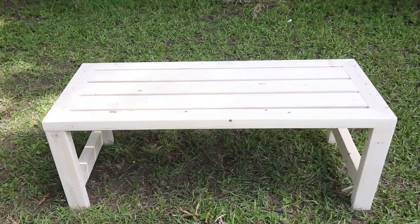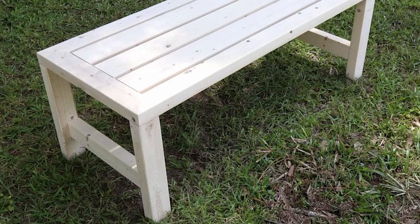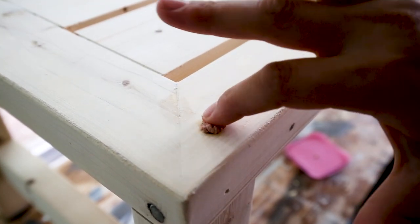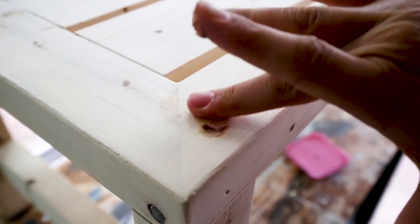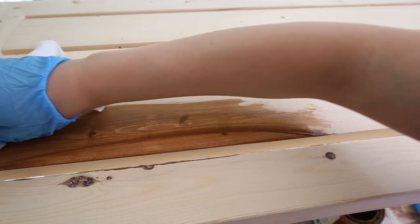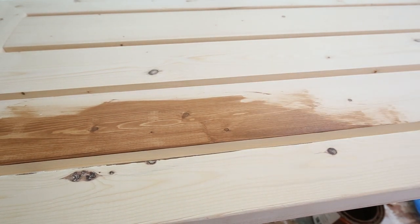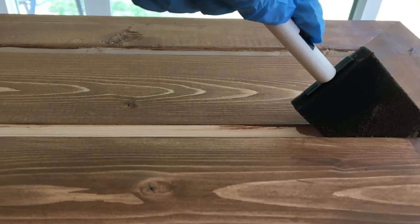Repeat this on the other side for the other table leg, and that's it for the build. The last step is to fill the screw and nail holes with stainable wood filler and finish any needed sanding. We also sanded the table top corners some to make them a little more rounded with less of a point. Finally, stain your DIY outdoor coffee table using an exterior stain. A foam brush works really well for getting in between the slats for staining.